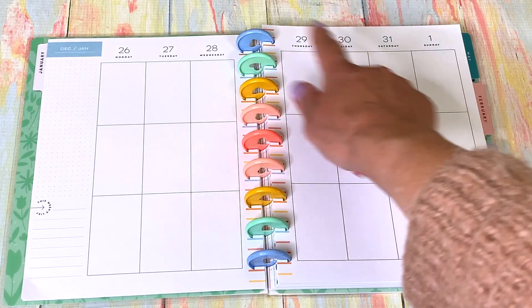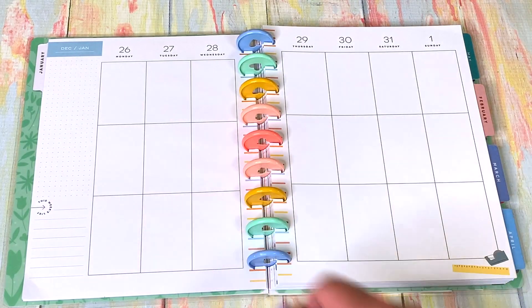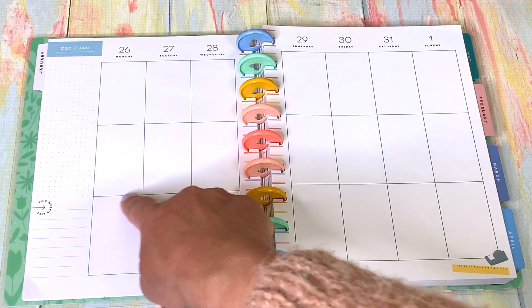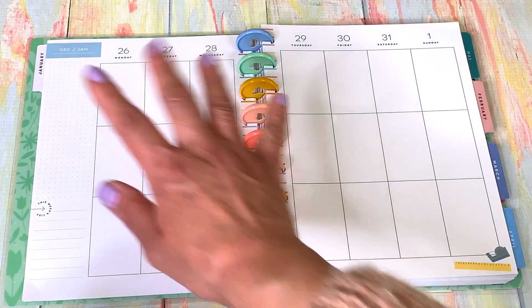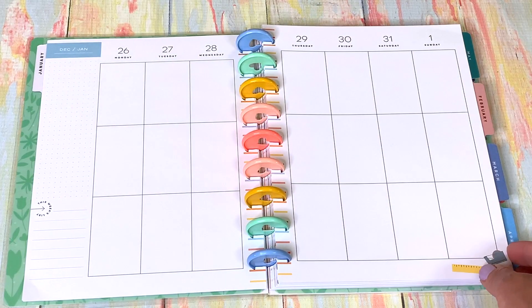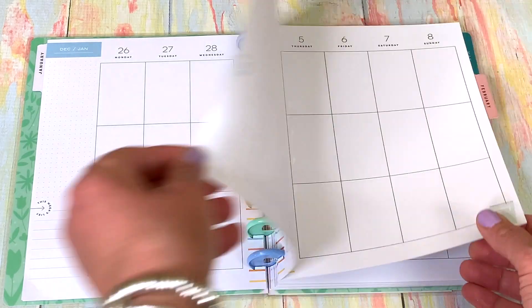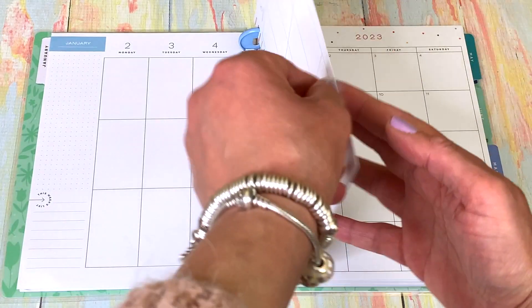I divide it with a washi tape — I'll show you the washis I bought. I put my medications here so I know what I'm doing, and then my little plans for the day. Basically the whole month of January is laid out this same way.